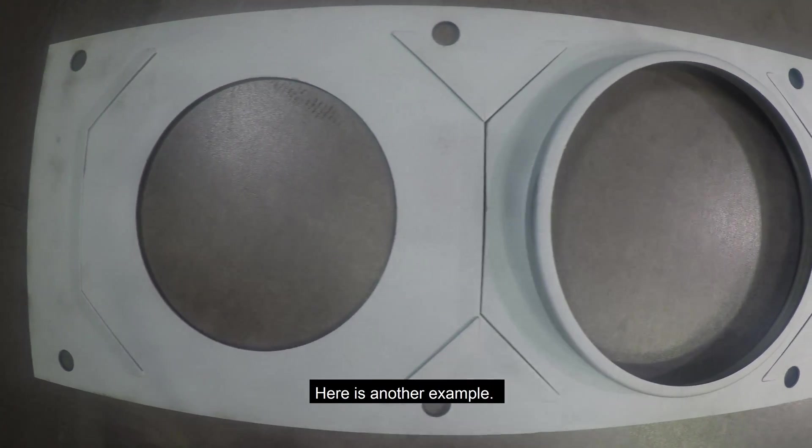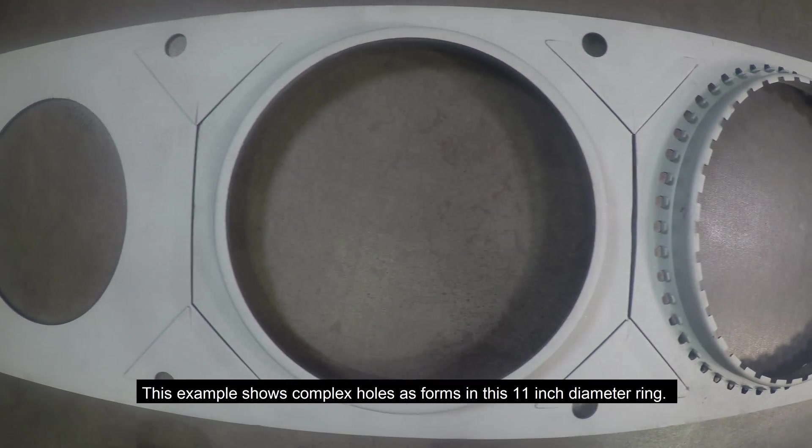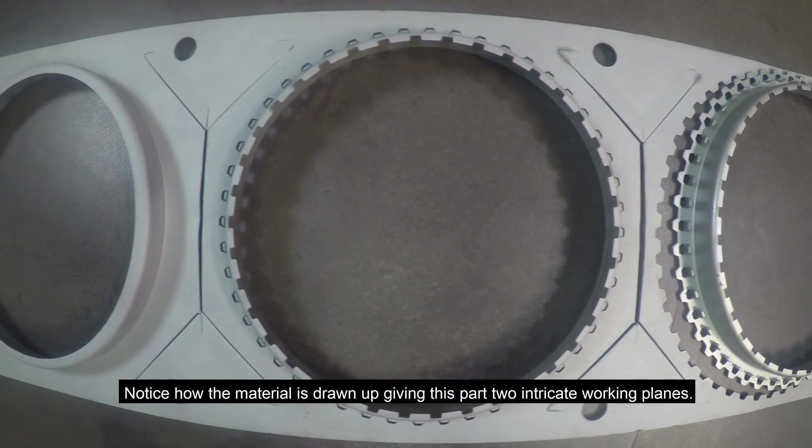Here's another example. This example shows complex holes and forms in this 11-inch diameter range. Notice how the material is drawn up, giving this part two intricate working planes.